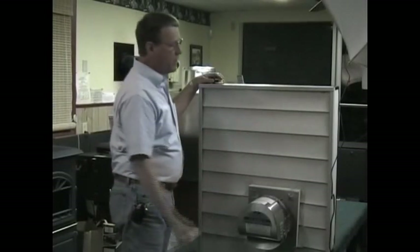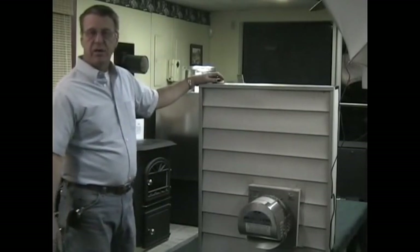Everything comes in the power vent kit. You don't need anything except maybe one or two pieces of black pipe depending on where you're going to place your stove. Other than that, everything is included. This is a simulation of the outside of your average home.